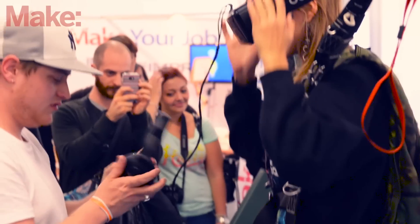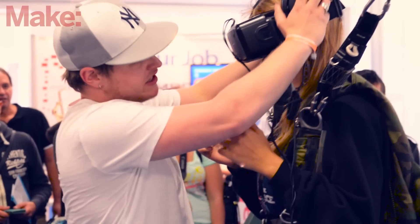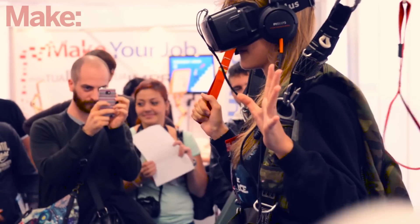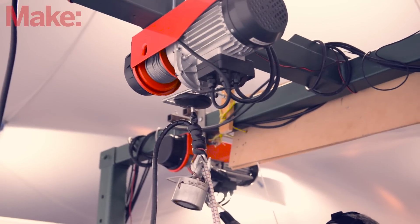It works with an Oculus Rift as a medium to see. An Oculus Rift is a virtual reality glass. You will be in our simulator as if you were there in first person. And we have made our whole rig to also trick you that your whole body is there.